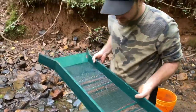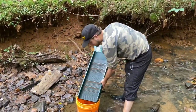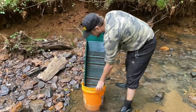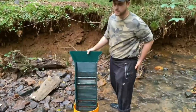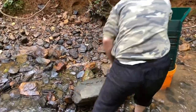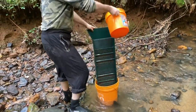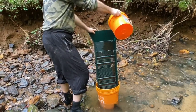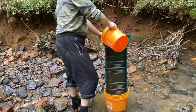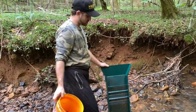We thought we saw a nice picker in here — we're going to find out. We'll go ahead and rinse this out and show you guys the cleanup in the pan.